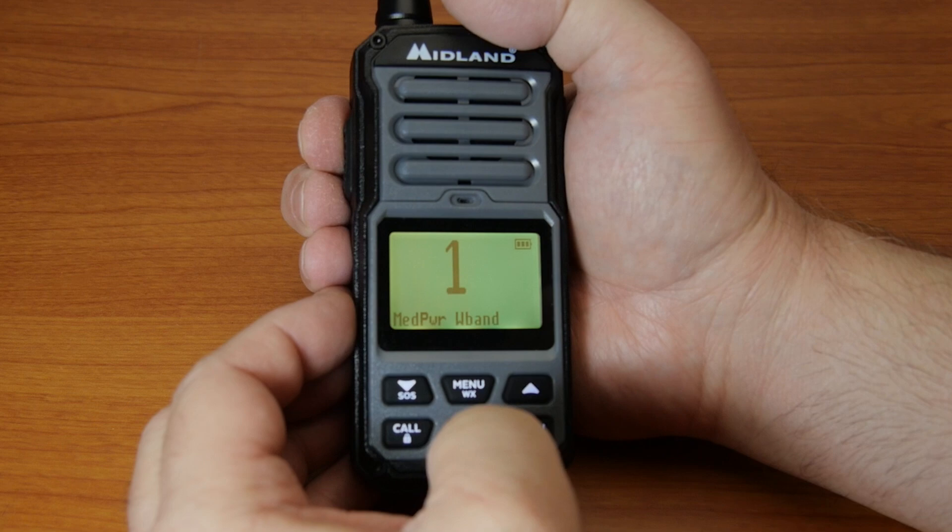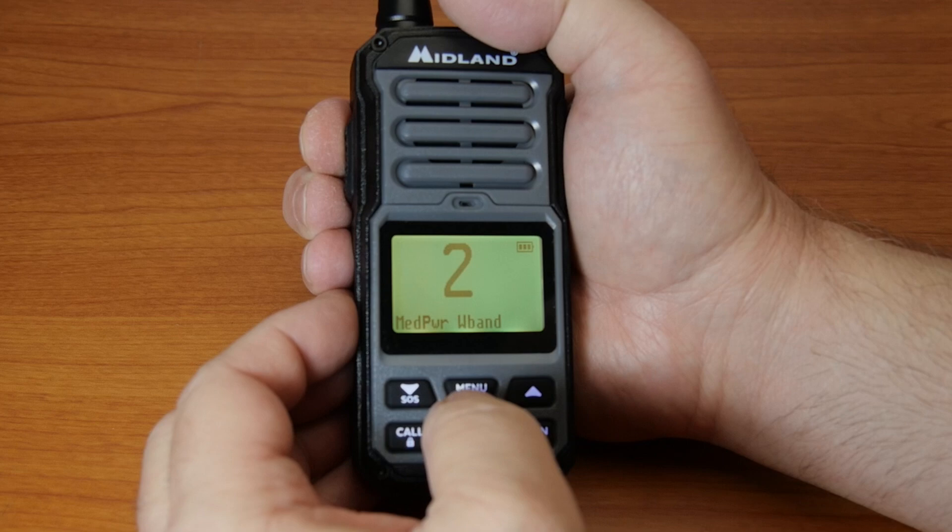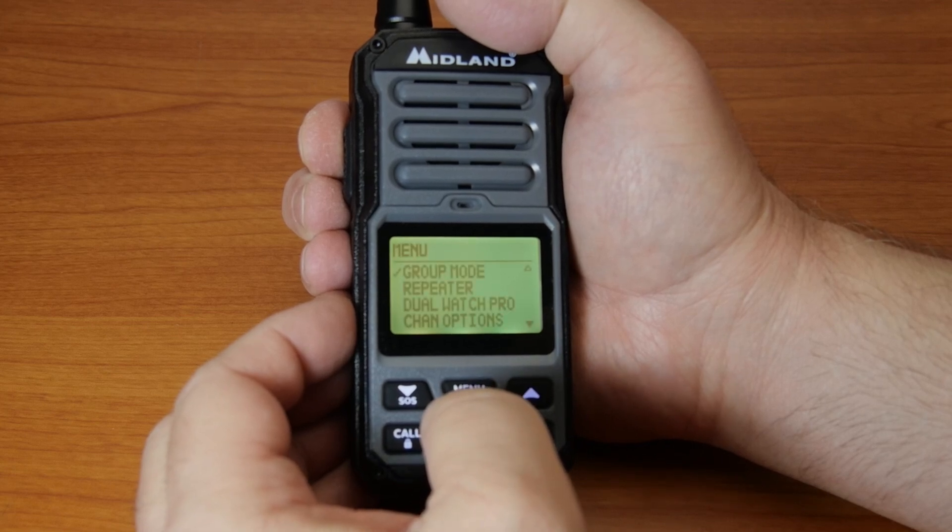To choose the bandwidth of a channel in the GXT67 Pro, press the menu button, choose the channel number, and press menu to enter the main menu.